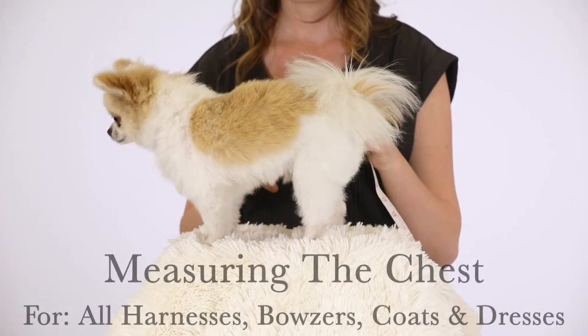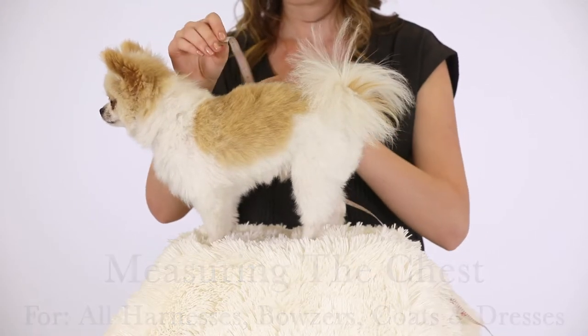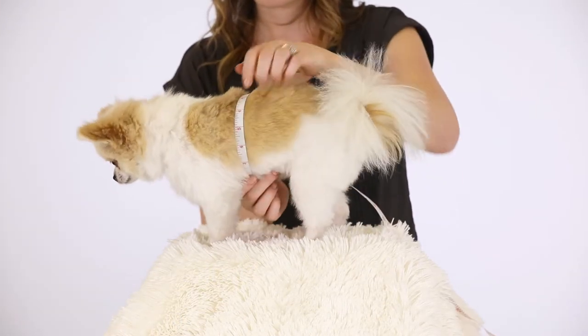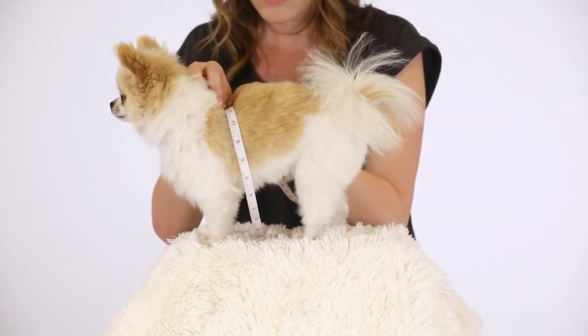The chest is the only measurement you need for harnesses, bowsers, coats, and dresses. Place the measuring tape around the widest part of your dog's rib cage, usually right behind the front legs.